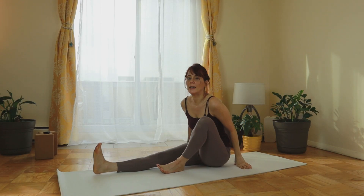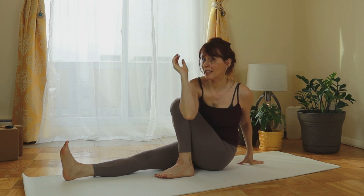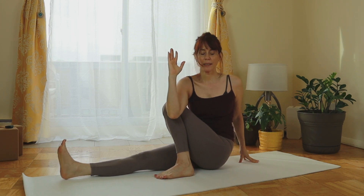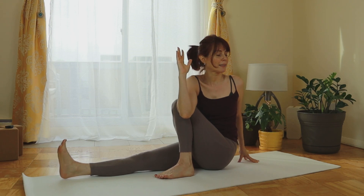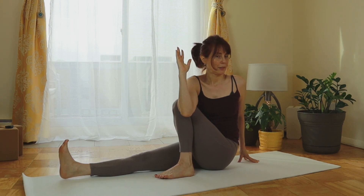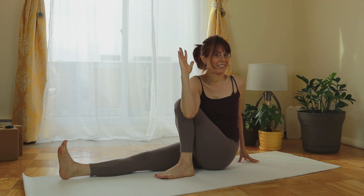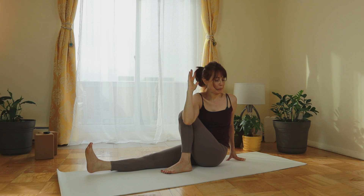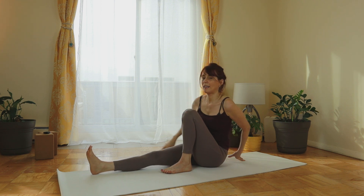Change the position of the legs. The right elbow comes to the outside of the left knee. The left palm leverages you so you can inhale and lengthen the torso, and on the exhale twist. You're doing great. The internal organs are going to thank you for this one. One more breath here and relax.